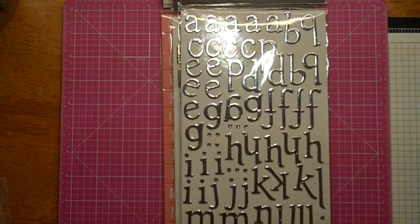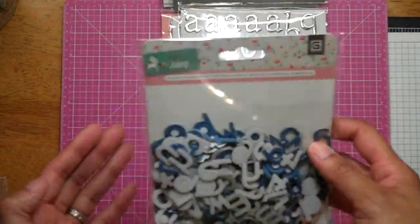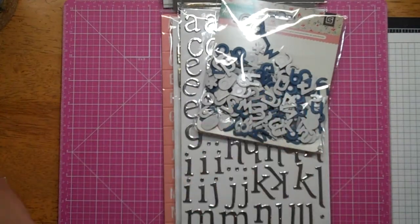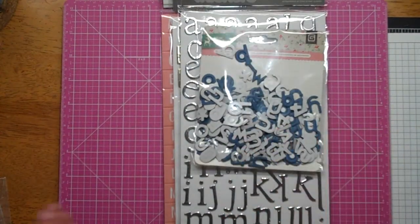I don't remember where I got these from — I think they must have been from an Etsy store. Just the mint julep blue chipboard letters. I think people have shown these. I haven't used them yet, so I've got to get cracking. I do like that blue.